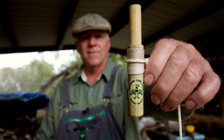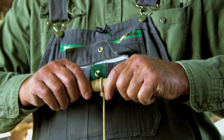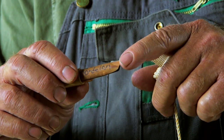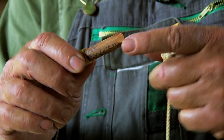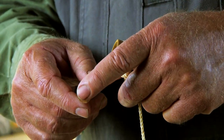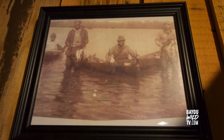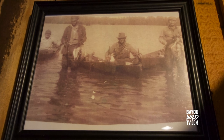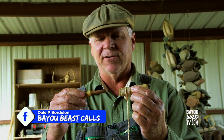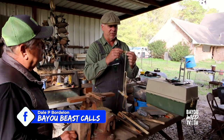This is a Louisiana cane duck call. This is made out of river cane. This is red cedar. The old people used this because it's rot resistant and water resistant. And this is a black hard rubber reed that came out of an ace comb in the early 1900s. This goes back to the 1850s — market hunters used these calls from the 1850s. This is all Louisiana heritage for sure.